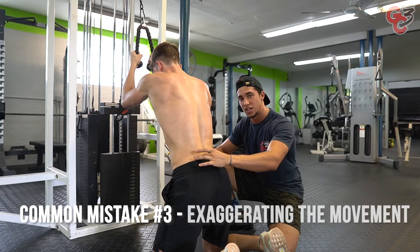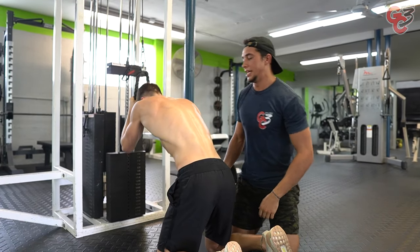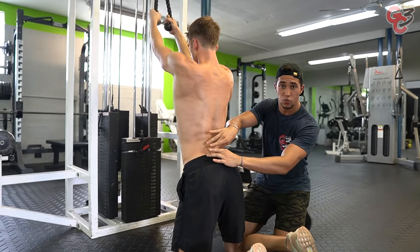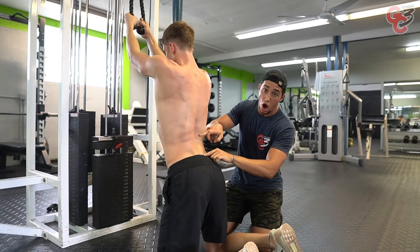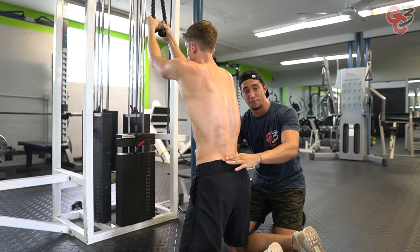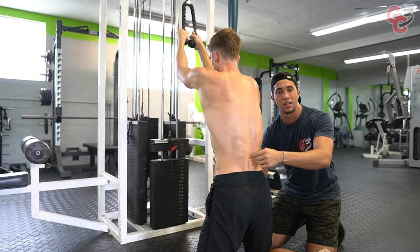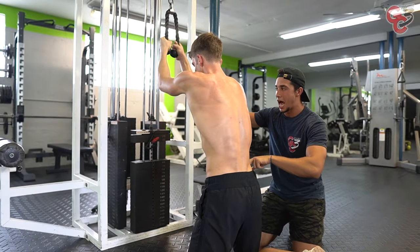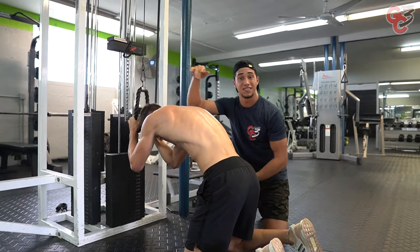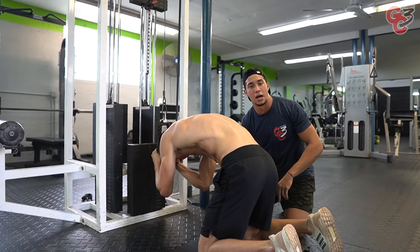Third common mistake: hyperextension or overextension — exaggerating the movement. He goes down, gets his rep in, comes up, and keeps going up and up. This overextension puts a load on the spine that we don't need. To fix that, we embrace the TVA — the transverse abdominus — squeeze it in, drill that belly button to your spine. With that contraction engaged, he can go down and focus on the forearms going towards the ground instead of just the elbows, getting that natural full round curvature all the way down.